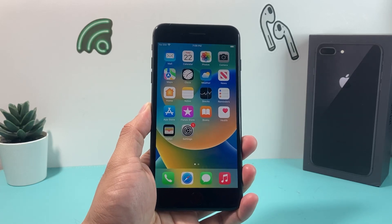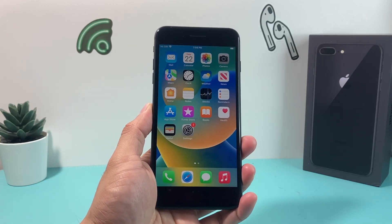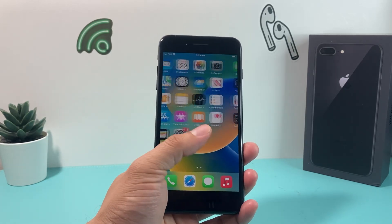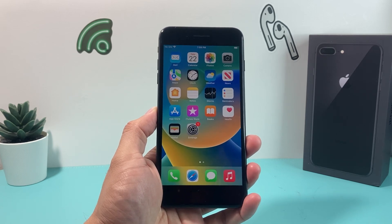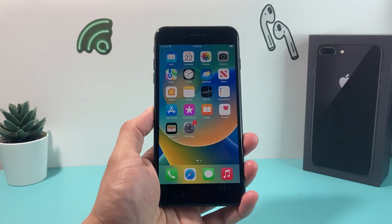Hey guys, welcome. In today's video, I'm going to show you how to factory reset your iPhone 8 Plus and erase everything on your iPhone. This is something you want to do if you're trading in your phone, selling it, or giving it to someone.